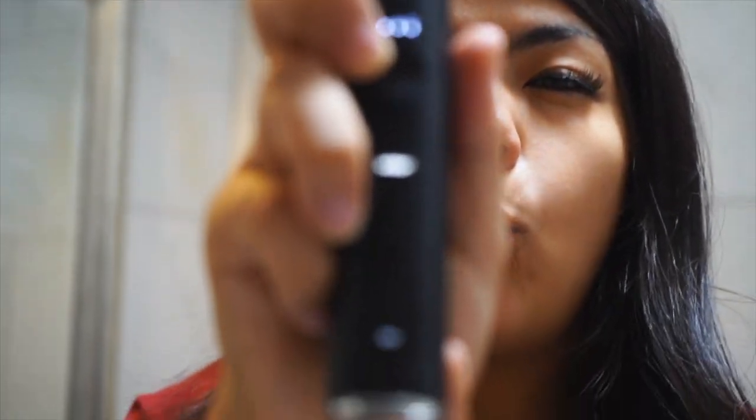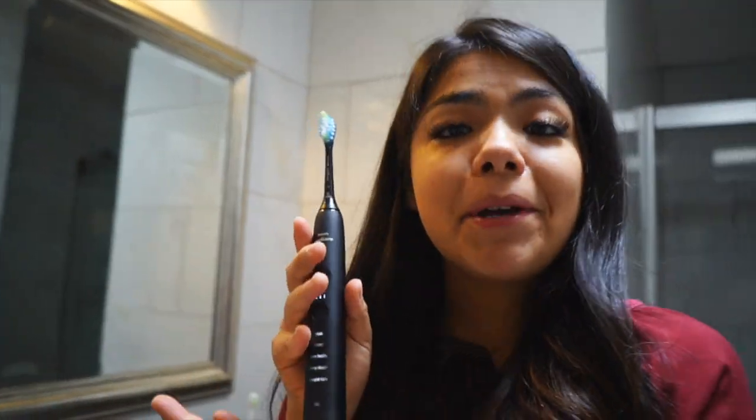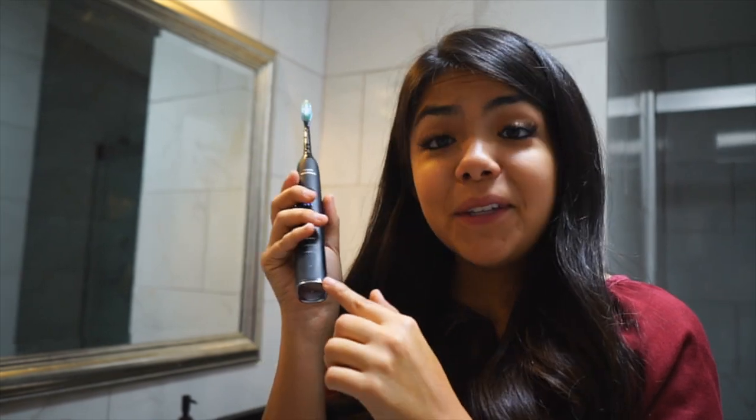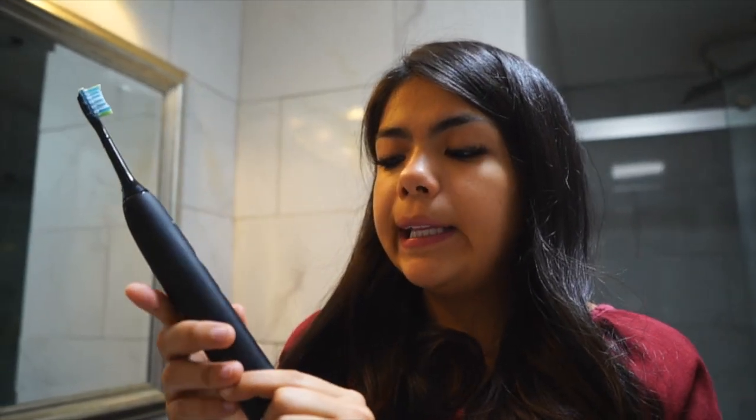Let's try the last mode — White Plus. Look at the handle! Cool. So I learned something new today: I might be an aggressive brusher myself, and this toothbrush is telling me to hold my horses. It's really hard to tell the big difference between some of them — Clean and White Plus kind of feel the same — but Gum Health and Deep Clean are really strong, getting really high on vibrations per second.